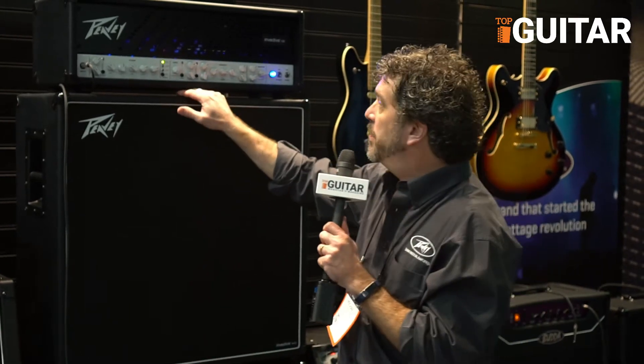Hey, it's Michael Smith here at the Peavey booth at NAMM 2018 for Top Guitar, and I want to show you guys a little bit about this Invective amplifier.